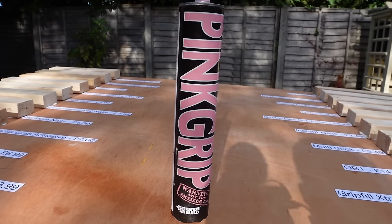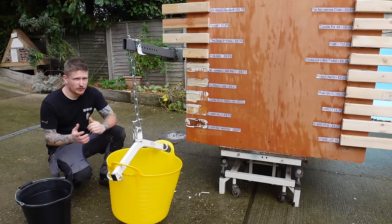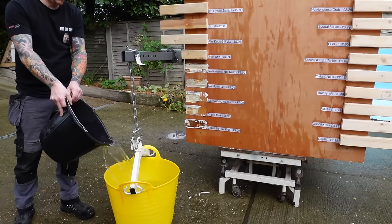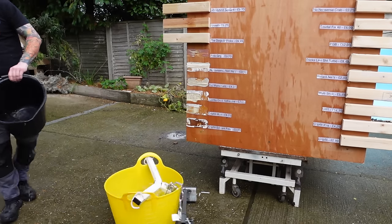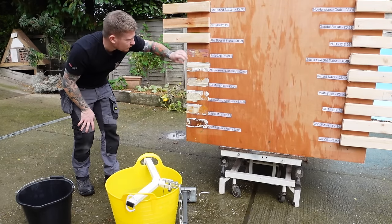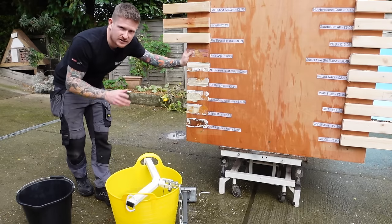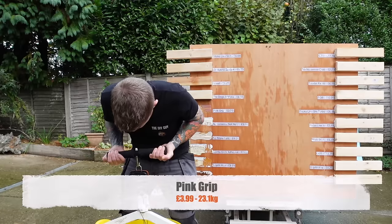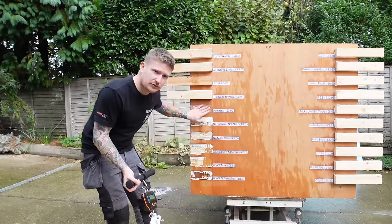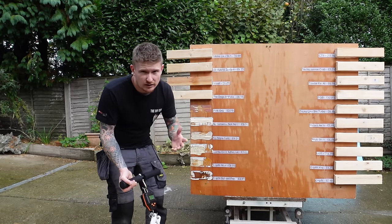Next we've got Pink Grip at £3.99 — a product I use a lot, so I'm hoping it does well. That has not held as much as I thought; it actually broke the adhesive rather than the substrate, which is interesting. It held 23.1 kilos. I'm surprised — I thought Pink Grip was going to do a bit better than that, but at £3.99 it might still be a good option if you're using a lot of it.